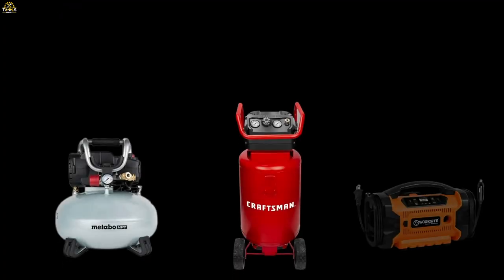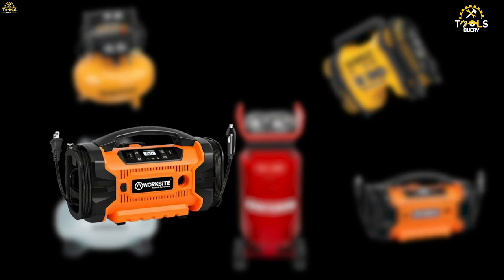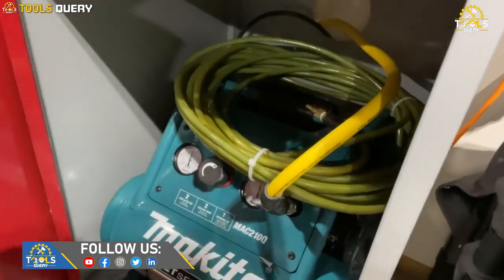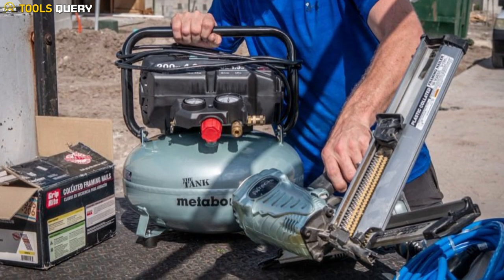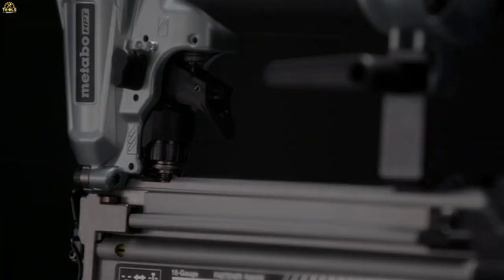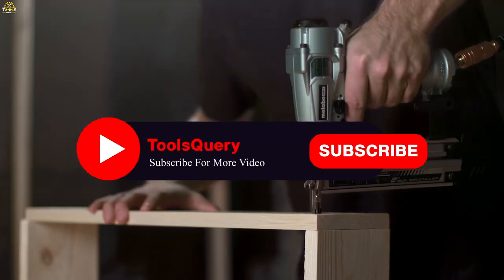And that's it for our roundup of the best air compressors under $500. We hope you found this video helpful in your search for the perfect air compressor for your needs. Whether you're looking for a portable option for on-the-go projects or a larger compressor for your home workshop, there's an option on this list for everyone. If you have any questions or comments, feel free to leave them down below, and if you want to see more videos like this, be sure to subscribe to Tools Query for all your tool needs.